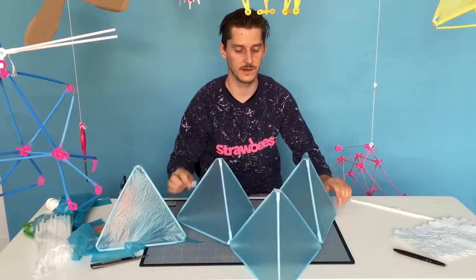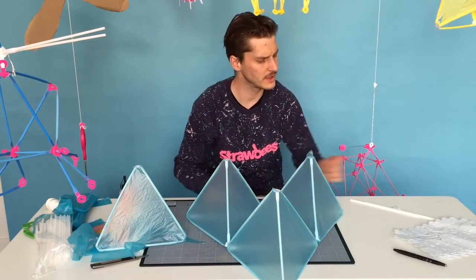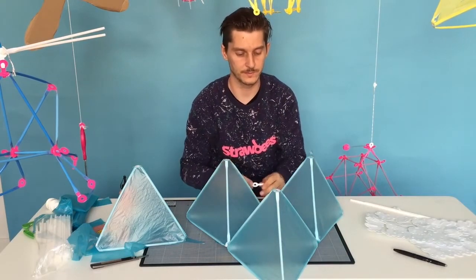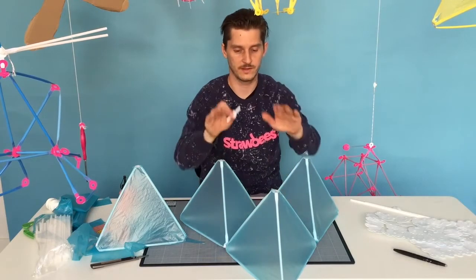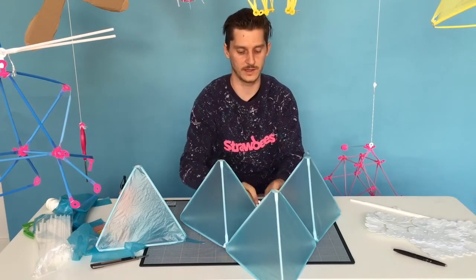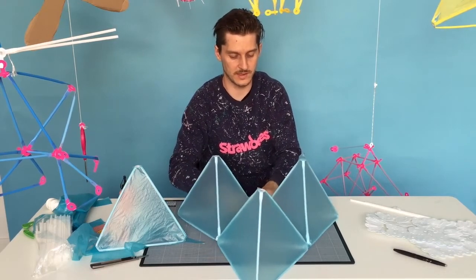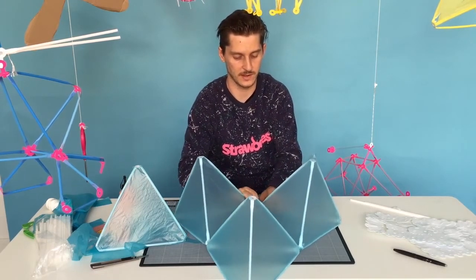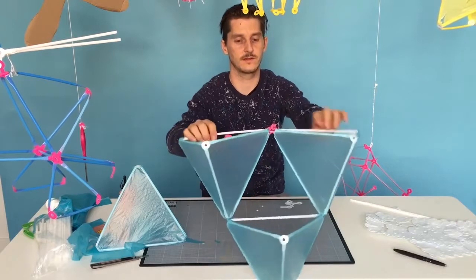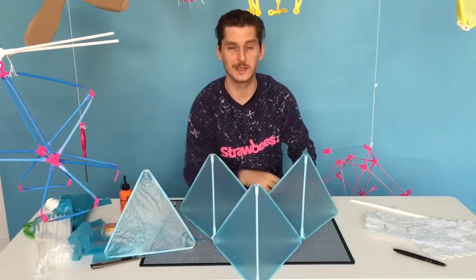Take another straw - it doesn't matter which end you take it from. I'll use a double straw. I invented something during the workshop that I haven't done before - the other two are faced downwards like that, because this is going to be the middle plane. I need to have these very nicely balanced. So I'm going to take a double straw and squeeze it through all the way, and then squeeze it through all the other end. This gives it better balance. I don't know if it's going to be better, but this is the first time I'm doing it.